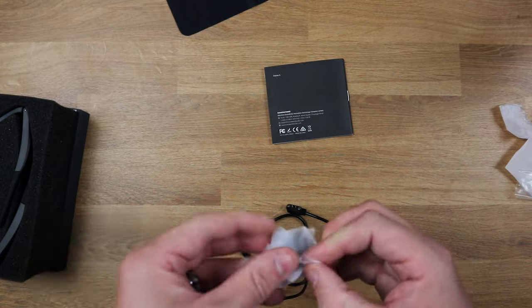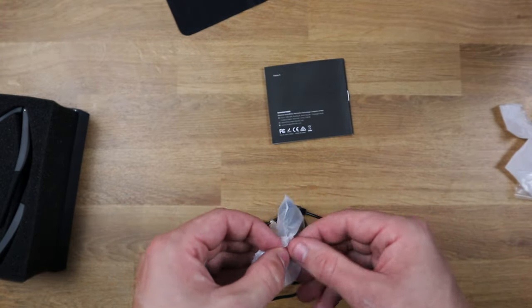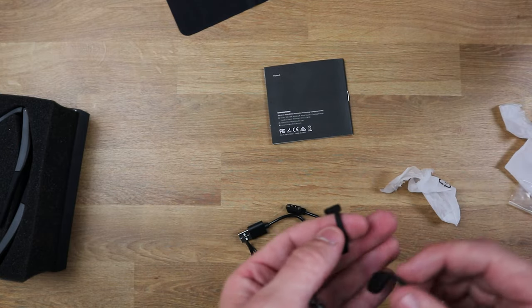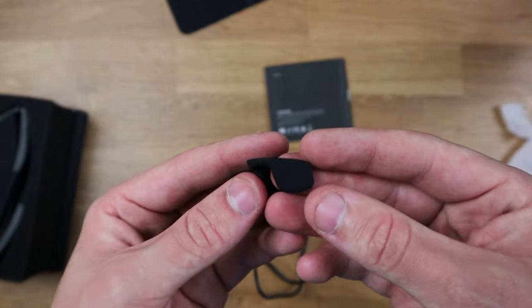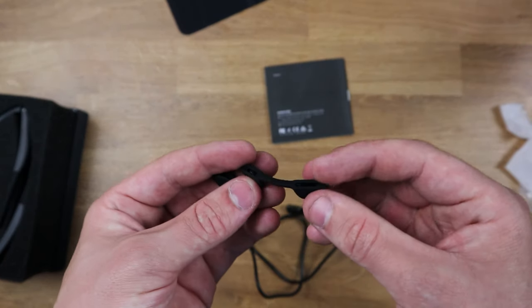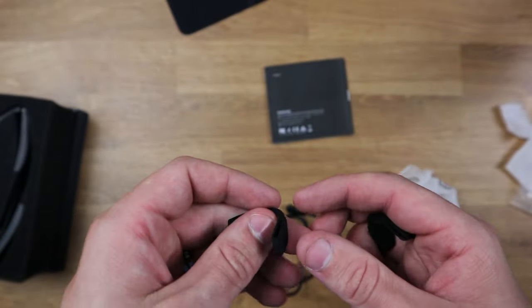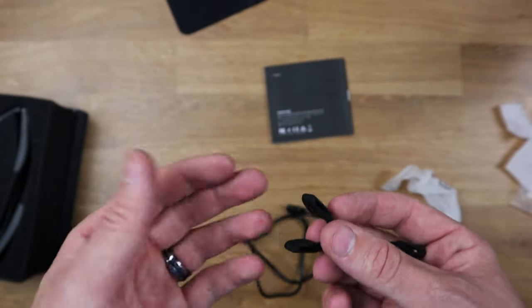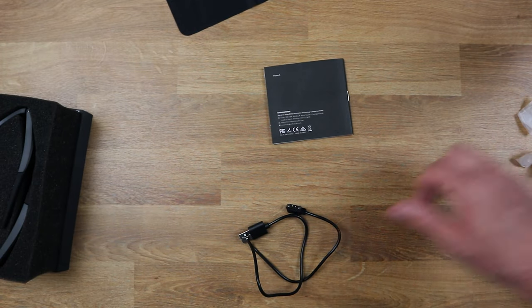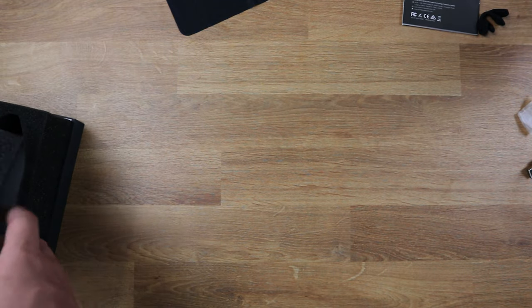Now this one — I wasn't sure what it was at first because normally it'd be an earpiece, but I got it — this is the nose piece for the sunglasses. Everybody's nose is different, so we have these here to protect and allow for more comfort. There are two different sizes, and there's already one on the actual sunglasses themselves already.